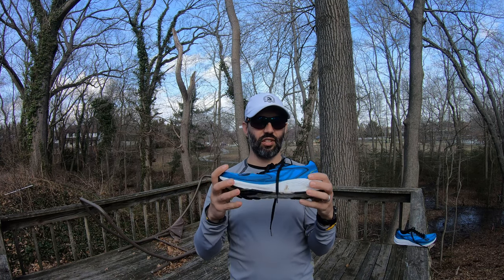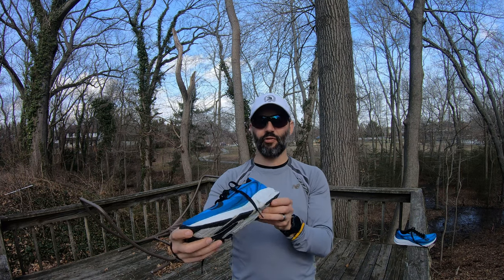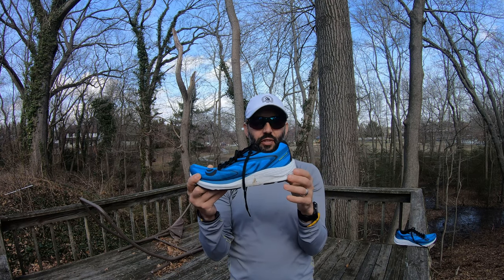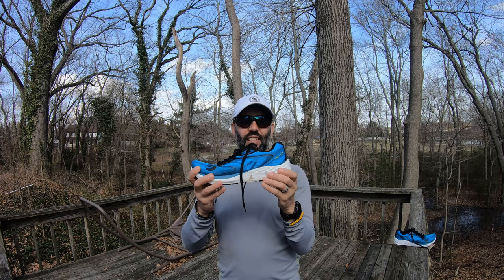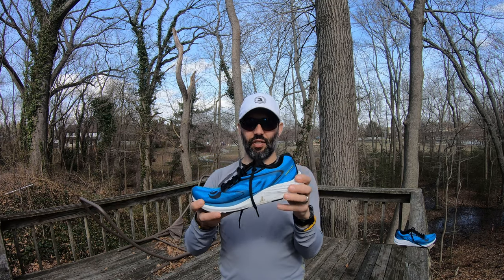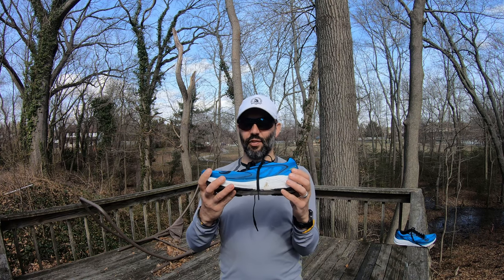But the ride quality was just killing me. They have a zip foam core that's supposed to be plush and comfortable — not so. This cushion is more like a Nike React type of foam rather than the foam used in the Vaporfly. They felt terrible.